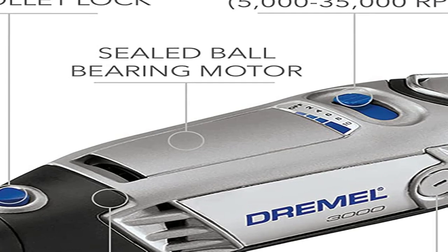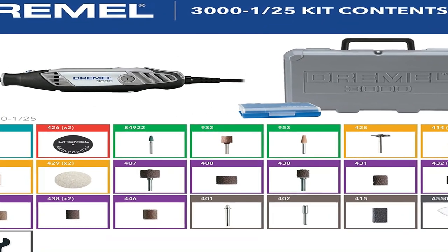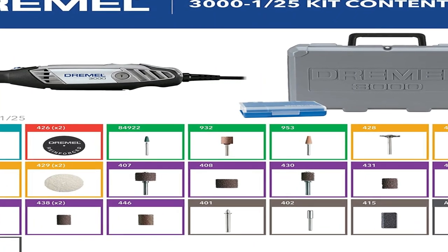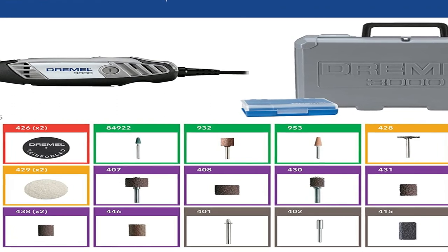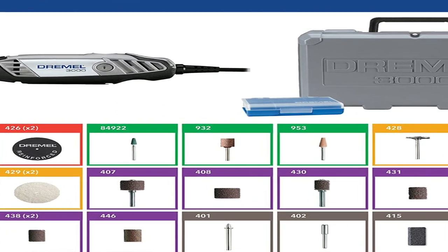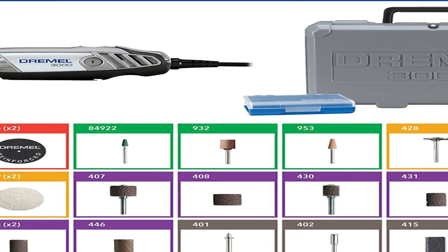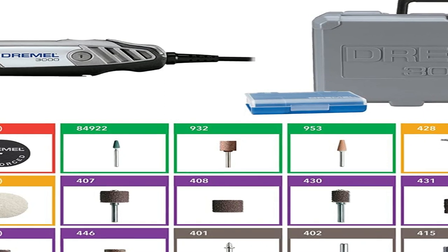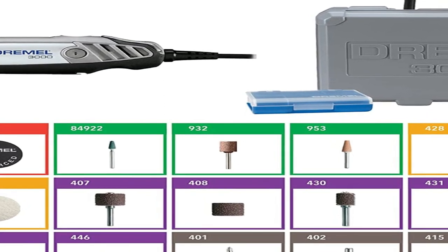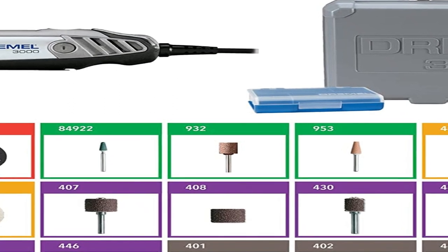The Dremel high speed rotary tool raises the bar for optimum functionality, versatility and ease of use. Whatever your needs and whatever your level, with the Dremel rotary tool system you can tackle any creative project no matter how big or small. The Dremel 3000 is our top pick for rotary tools because it works well, lasts long, and can do just about anything. With a Dremel high speed rotary tool, you're holding nearly a century of innovation and engineering in your hand. The Dremel 3000 is a versatile rotary tool allowing you to tackle almost any detailed task that requires a perfect finish with just one machine.